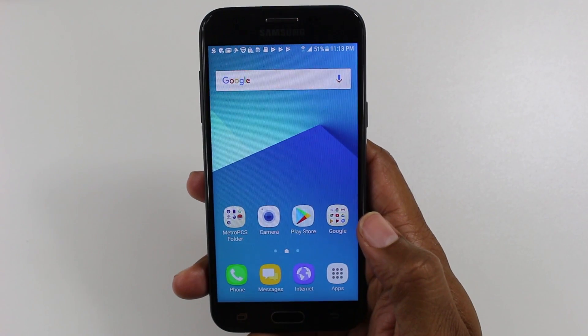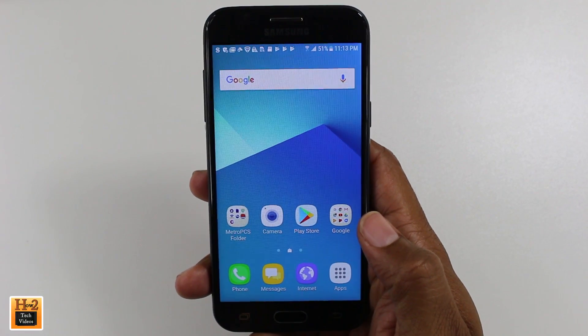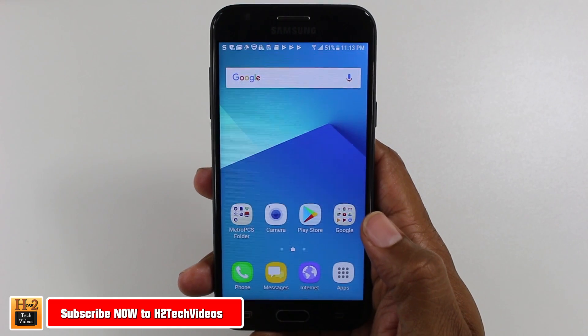Hey guys, Wayne here from H2TechVideos. Today I want to show you how to move apps to your SD card on the Samsung Galaxy J3 Prime.